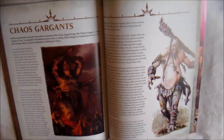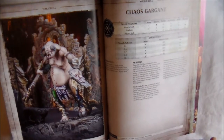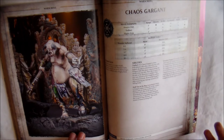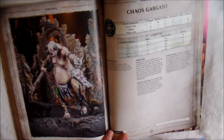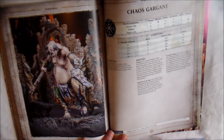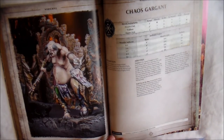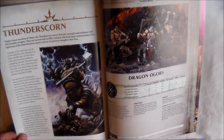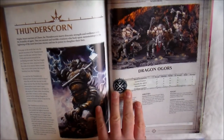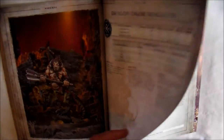Then next up you have the Chaos Gargants, which is the Giants. The idea of having a giant faction is absolutely fantastic, but it's just one War Scroll — it's just a Giant. I would have loved to have seen more options, like if you want a faction of these you need a hero or lord with that keyword, but I think it's great to have a faction of the giants. And then we have the Thunderscorn, which is just two War Scrolls: Dragon Ogres — really nice looking models — and the Dragon Ogre Shaggoth, so you do get a hero with that. No battalion, but two War Scrolls.